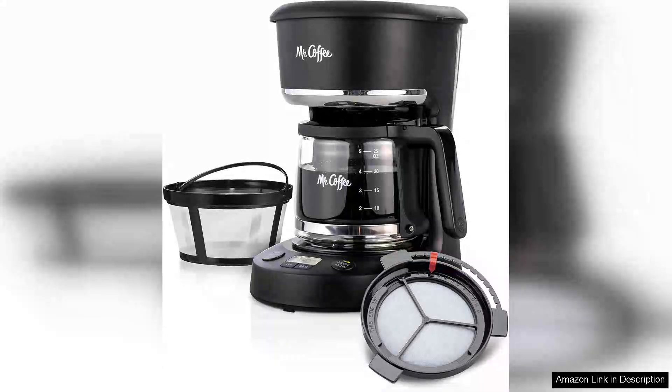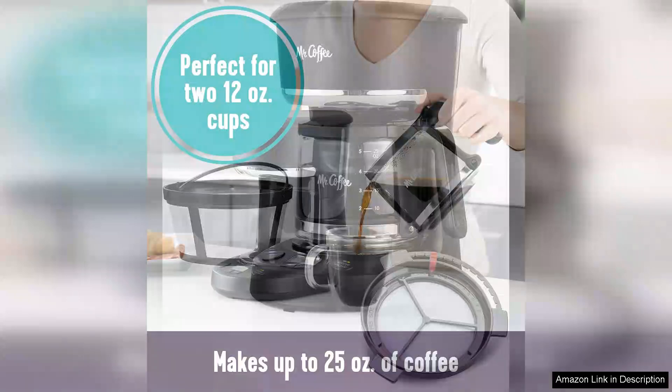The Mr. Coffee 5-Cup Programmable Coffee Maker is a delightful addition to any coffee lover's kitchen. This compact machine boasts a sleek design that fits seamlessly on countertops, making it ideal for small spaces, with a 5-cup capacity.